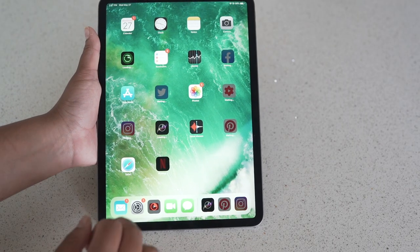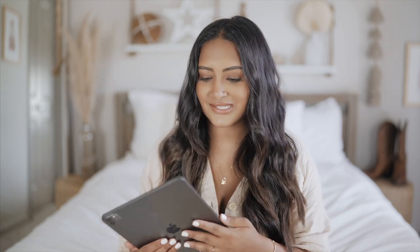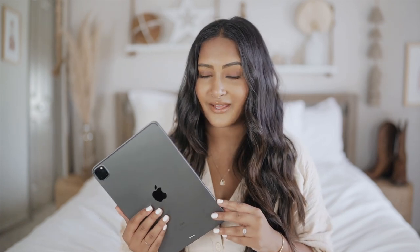My iPad has been restored — we just have to wait for all the apps to download. Now that I have my iPad all set up, I wanted to talk about it a little bit more in depth after a couple of days of using it. My first impressions: it's really lightweight, or it just feels that way. I'm not really sure if the weight is the same as my 7th generation iPad. Maybe it's just the design that makes it feel so much more sleek and lightweight. Speaking of the design, I really like the straight edges — I feel like it's easier to hold.